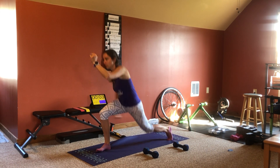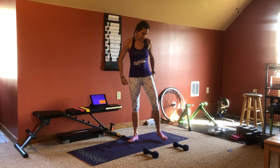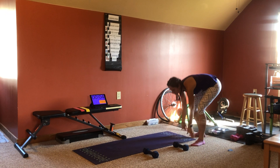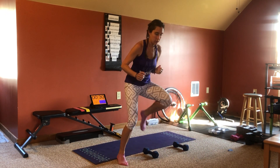3, 2, 1, rest. Lateral quick feet. 3, 2, 1, lateral quick feet.